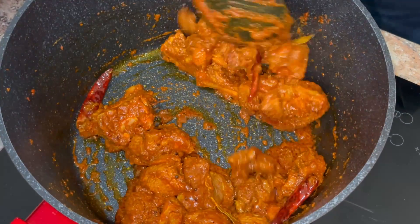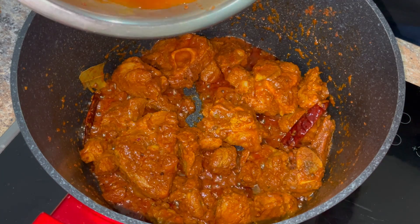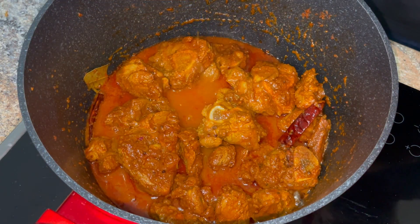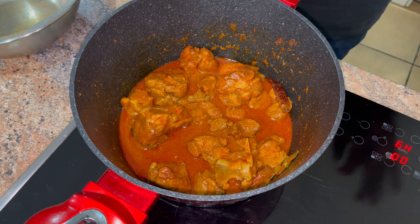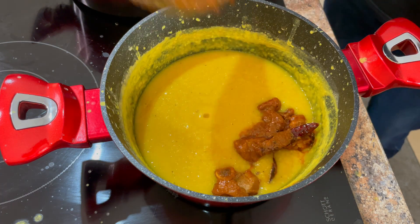Stir the lamb for around five to six minutes. After five to six minutes, just add in a little bit more oil so you can fry a bit more. Next we just add in a little bit of water — not too much — using the same bowl we marinated in so we get all the spices out. We just want the meat to cook, so put it on high to get the water to boil, then leave it to simmer.